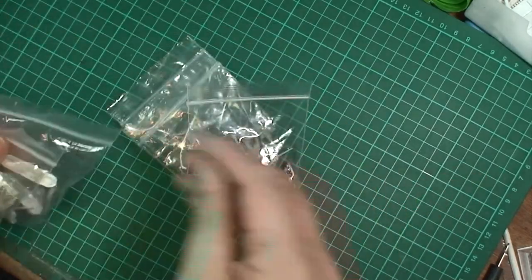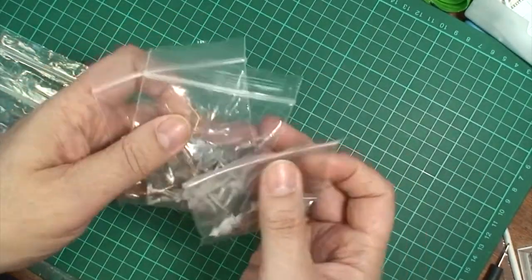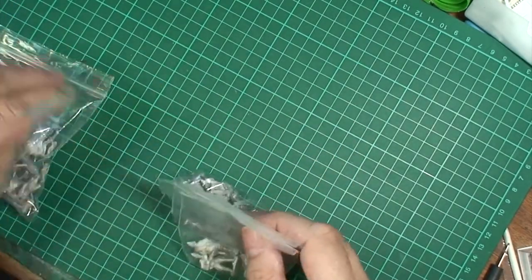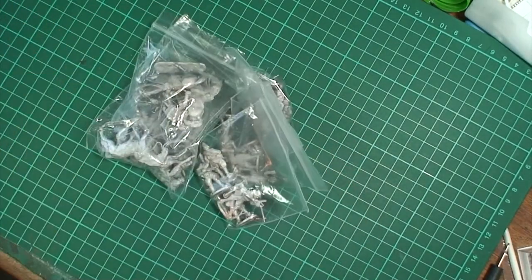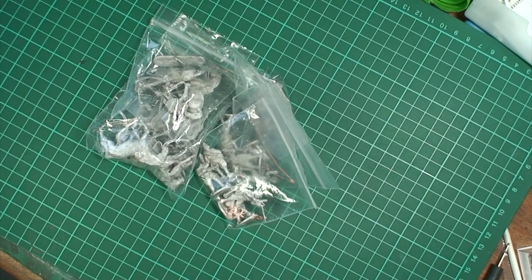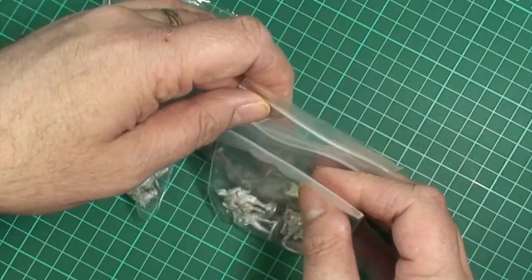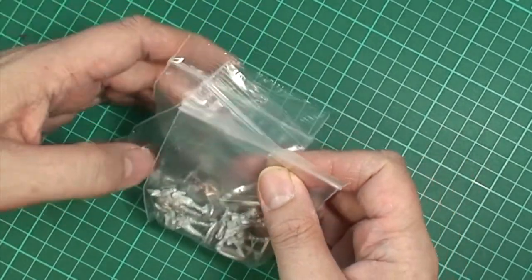Five packs in this release: two of the packs contain horses, and the other three packs are the dismounted figures. All sculpted, once again, by the godlike genius talent that is Mr. Paul Hicks. And once again, he's done a bloody marvellous job on them. So let's have a look at them one at a time, and we'll start off with the dismounted packs.